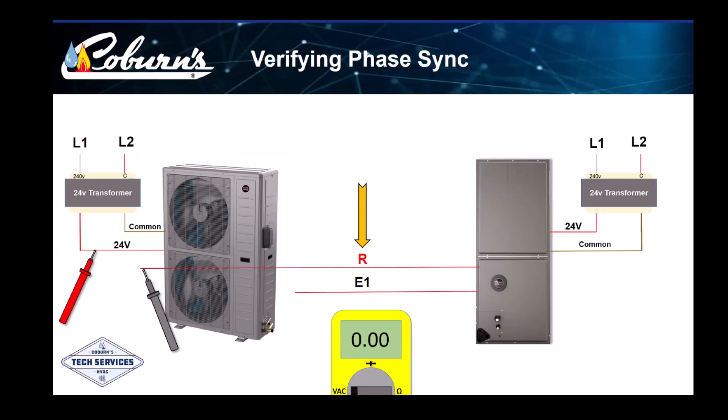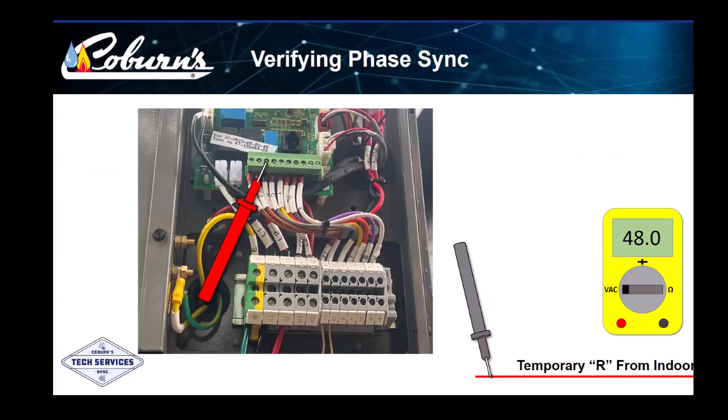Since the two transformers aren't usually very close to each other, we can temporarily connect one of our communication wires to R at the indoor equipment and check both R conductors outside with the meter. We power up both pieces of equipment and take our measurement. At this point, there shouldn't be any other control wires connected between the equipment. The 24-volt R can be found on the control board in the outdoor unit, labeled as R. If 48 volts is found, we need to power down the equipment and swap the L1 and L2 shown here.